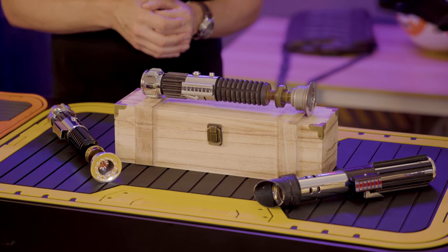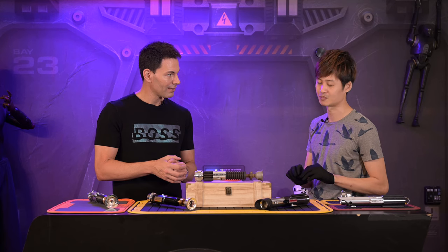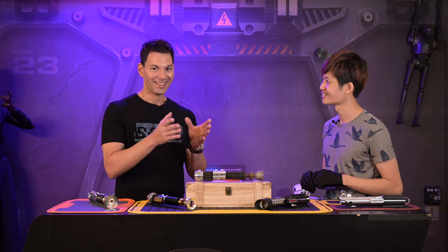How many of these saber hilts are in the world? Based on my last 15 to 20 years of collecting, I would say probably less than 10 in the entire world, because the parts are really, really scarce and you don't find them very often right now. About 10 in the world — like this.